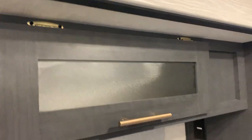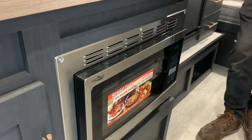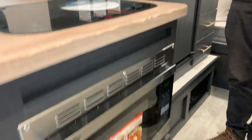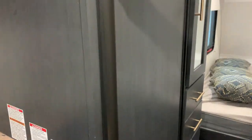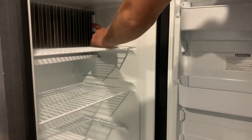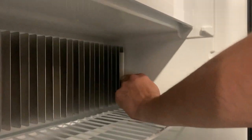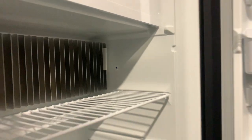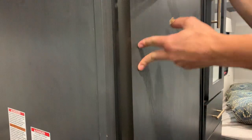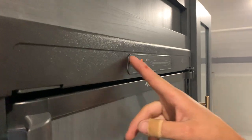You've got storage all around. You've got your microwave, which is actually a convection oven as well — just like home. Then you come to your Norcold refrigerator. Opening it up, you do have a little freezer up top. Notice this little white fin — the further you slide it up toward the metal fin, the colder the fridge is going to get. Currently it is off, but pushing that button would turn it on.